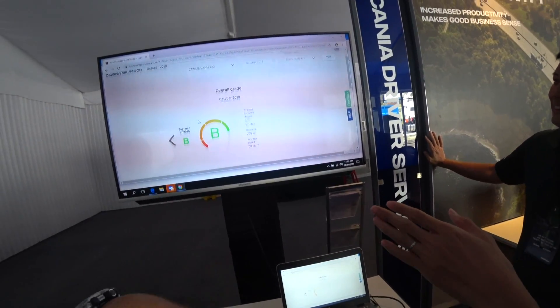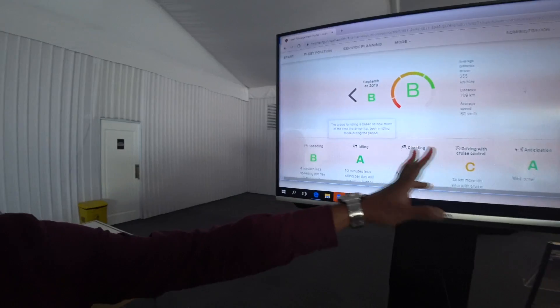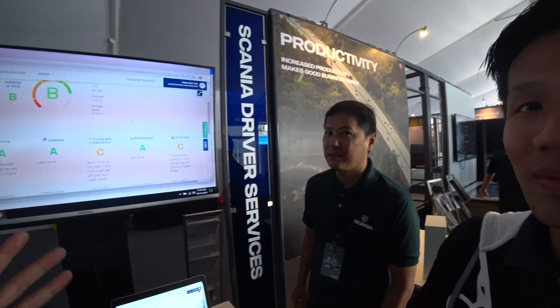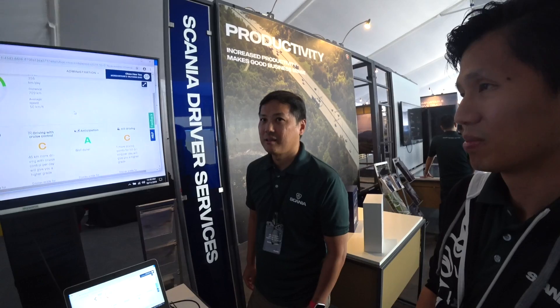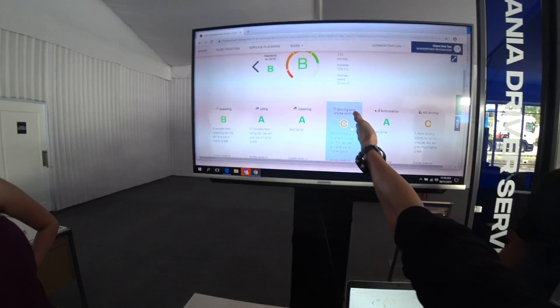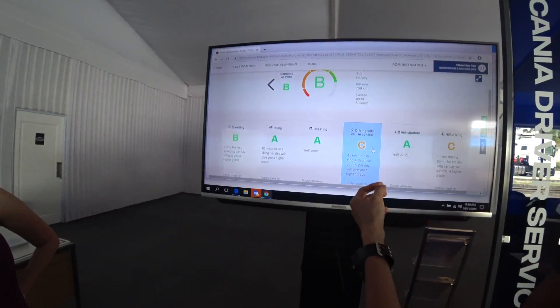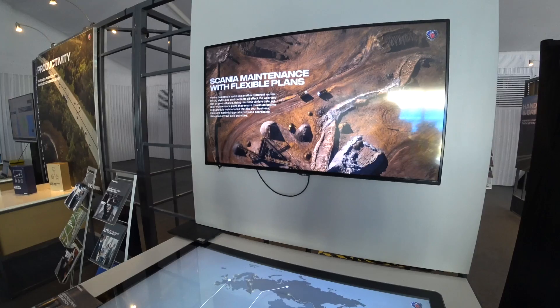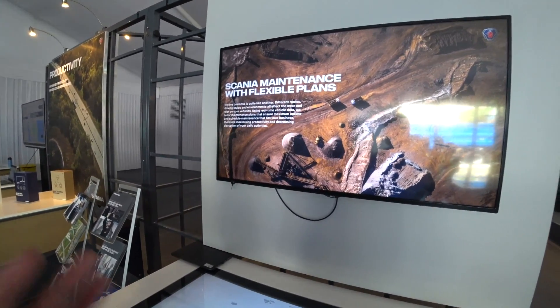It provides a summary of driver evaluation with a standardized global ranking system based on how they use and drive the truck — a combination of metrics including speeding and idling. In Malaysia idling is very common. You mentioned the cab cooler, where even if the truck is switched off the aircon runs for up to 8 hours at 22 degrees Celsius so the driver can sleep. If the driver used more cruise control, idling would likely have been lower.